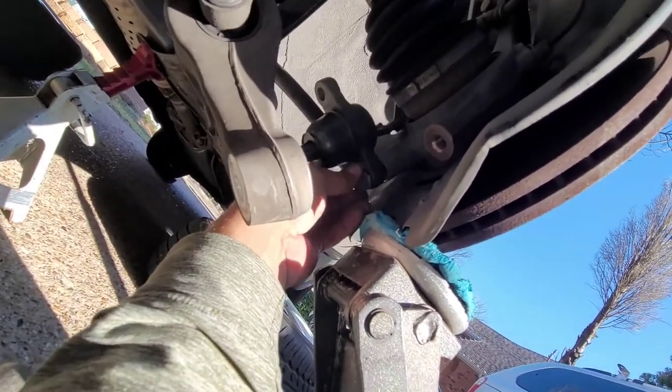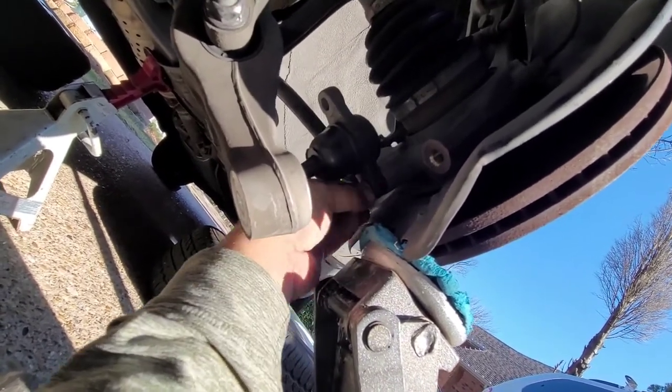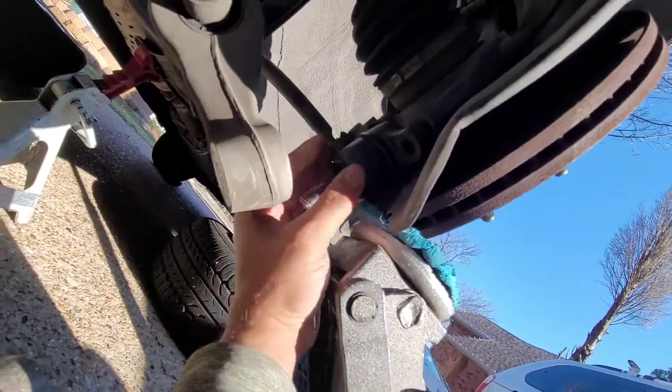I think the top bolts are 80 foot-pounds and the bottom one is like 60 or something like that, but don't quote me — I'll get the torque wrench in here. Let's put the other one in.